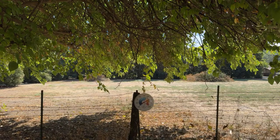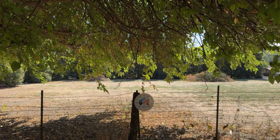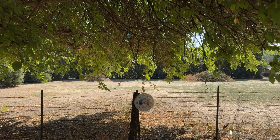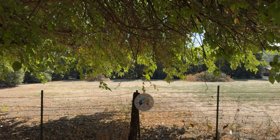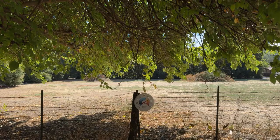Alright, hopefully the audio is good here. Just waiting a few more minutes here, folks, to allow a few people to come in here for the member drawing.